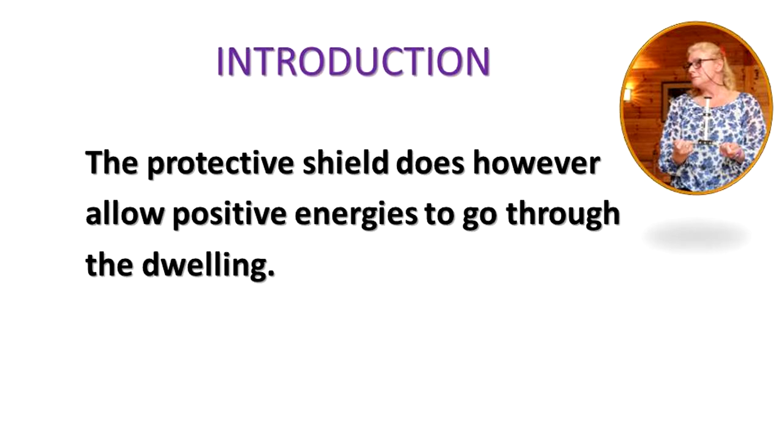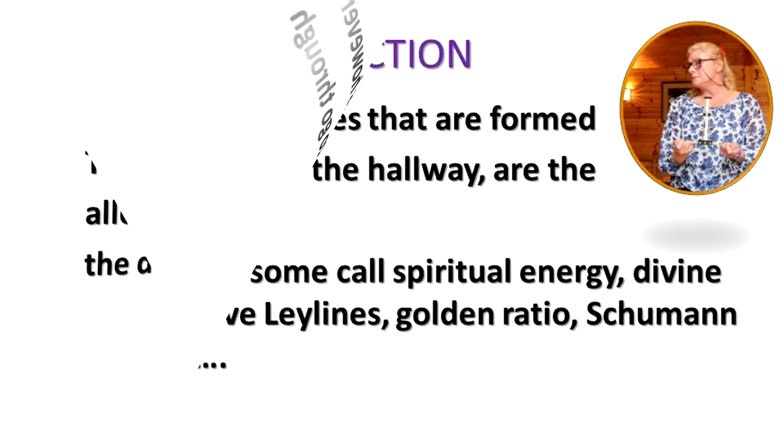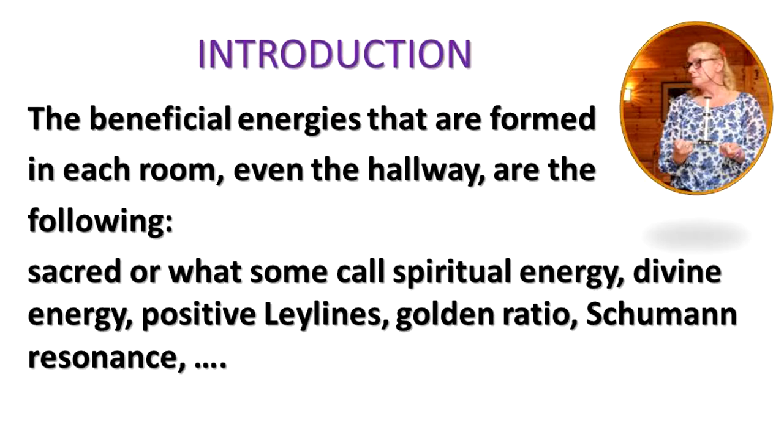The protective shield does however allow positive energies to go through the dwelling. The beneficial energies that are formed in each room, even the hallway, are the following: sacred or what some call spiritual energy, divine energy, positive ley lines, golden ratio, Schumann resonance, and so on.